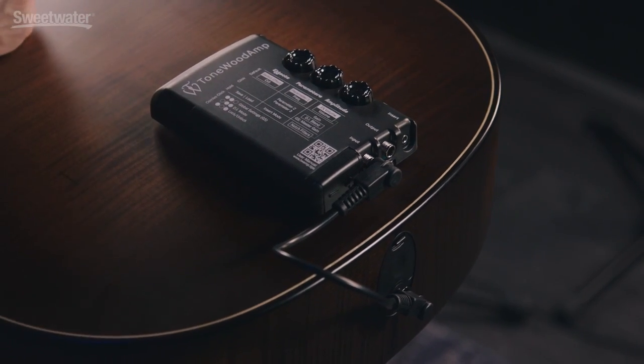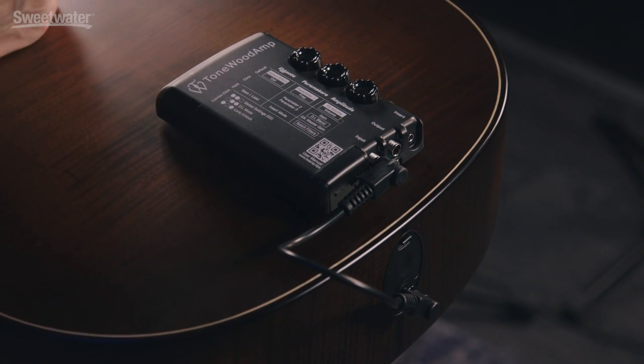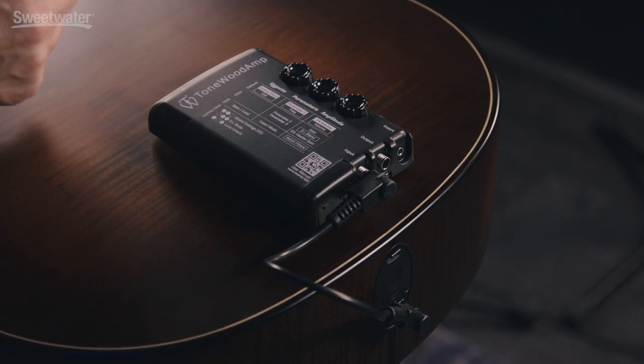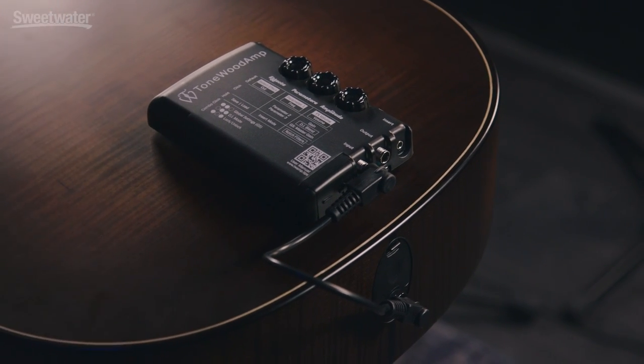The input plugs into your guitar's pickup and the output turns the Tonewood Amp into a multi-effects unit for your plugged-in guitar. So if the output is connected to an amp or a DI, you can hear the effects amplified. The insert allows you to play outside audio sources through your guitar, or you can connect an iOS device and actually use a MIDI instrument app or a guitar effects app.